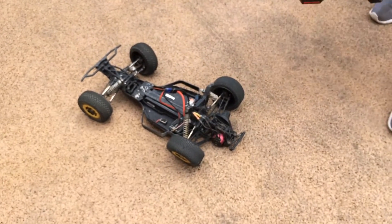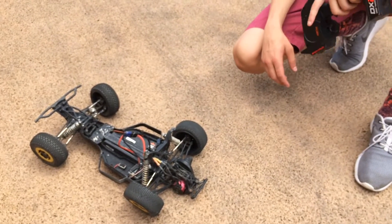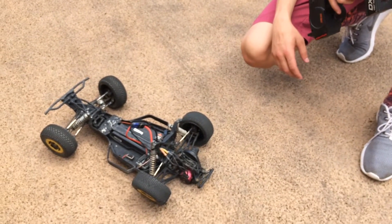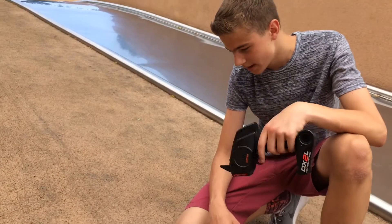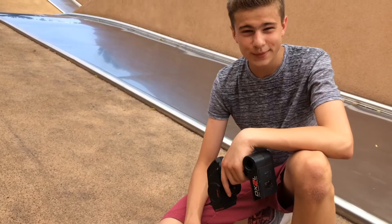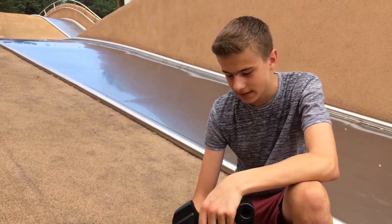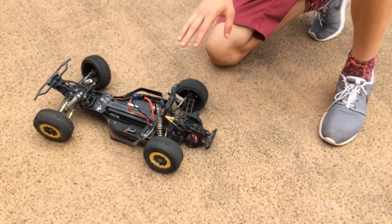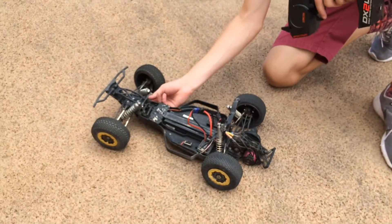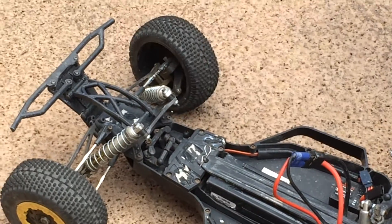The axle kept popping off, the wheel kept popping off. And basically there's no hope for this thing left here in Poland. I'm obviously going to fix it when I get back to America, but for Poland it's going to be the last video of the series, which was only two videos. So what happened with this car — the servo link came off, so I got no steering on the right side.